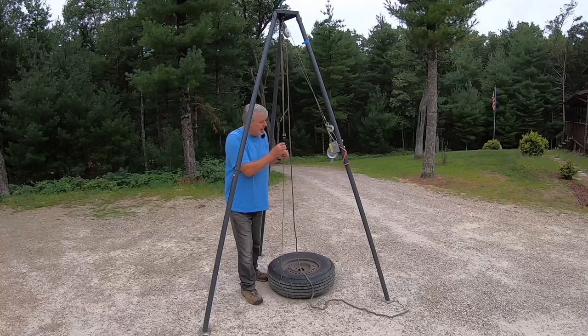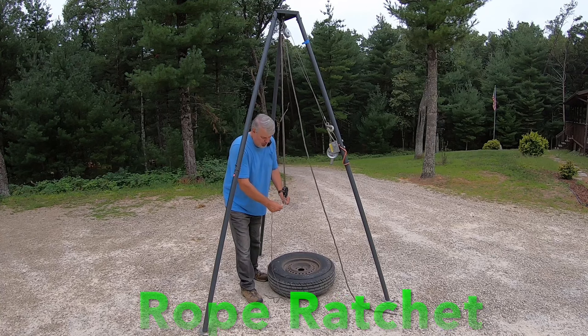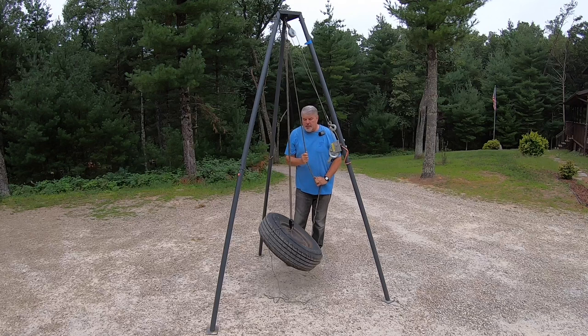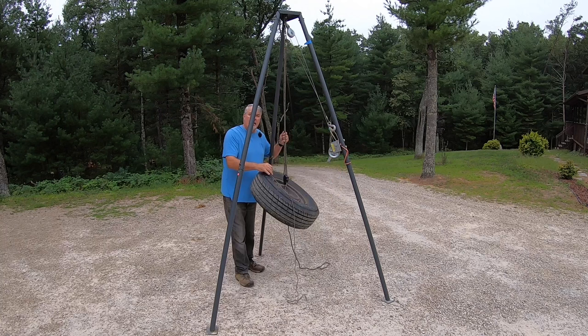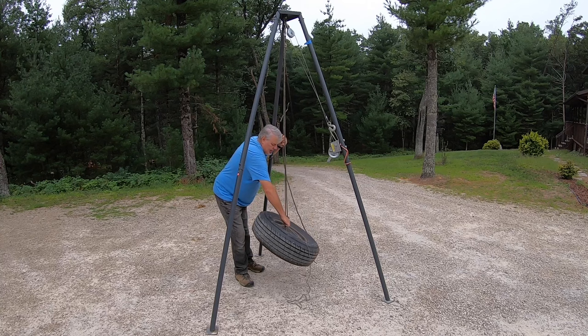Let me show you how the Hang Them High works. The release lever has a hole in it, and you get this eighth-inch piece of rope with it — when you pull it down it lets the ratchet rope release downward. We bring it down to the tire, hook it up, and then all I do is pull on the rope. As you can tell it stops it from coming back down. The pulley system up there is a two-to-one ratio. That's how easy it is — and that's what you do with your deer and hogs as well. To release it, all I do is take the rope and pull it down, and there it goes.